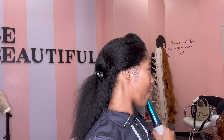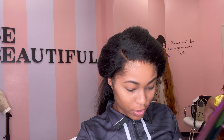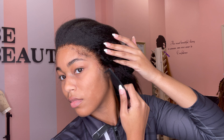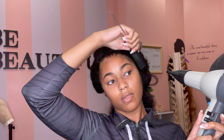I want somebody in my comments to tell me this is not my hair — I'm just going to be on standby waiting for that comment. I was shocked, I was stunned. They literally have wigs for everybody now. Silky baby hairs and everything — this is my natural hair, period.